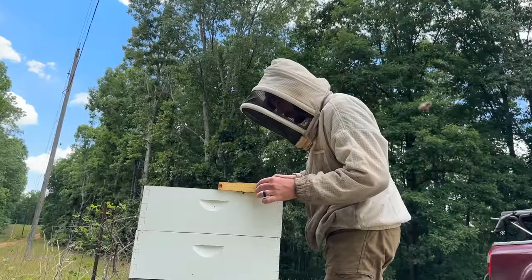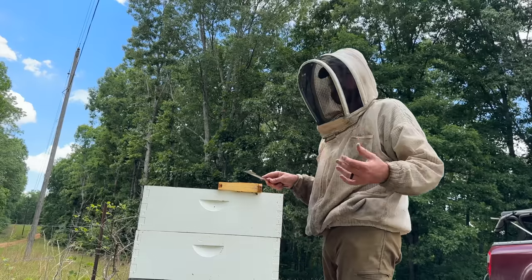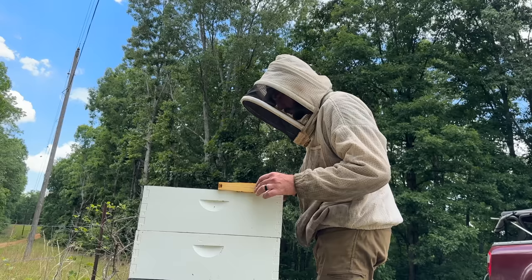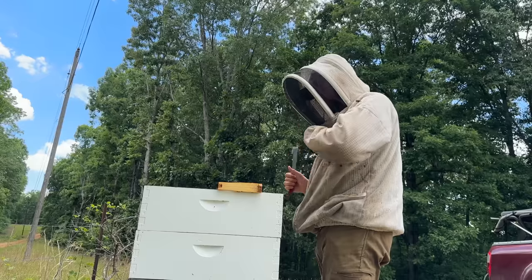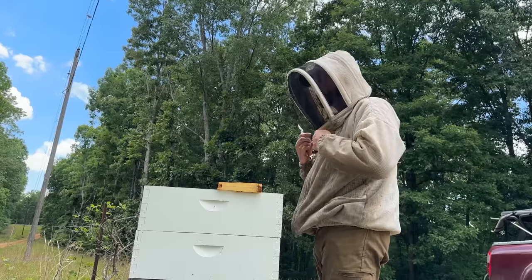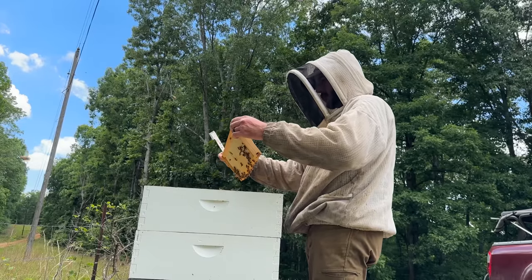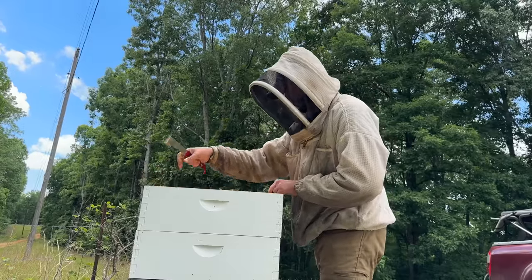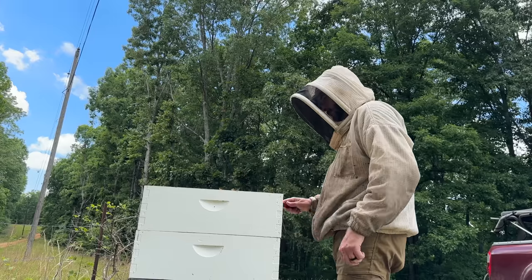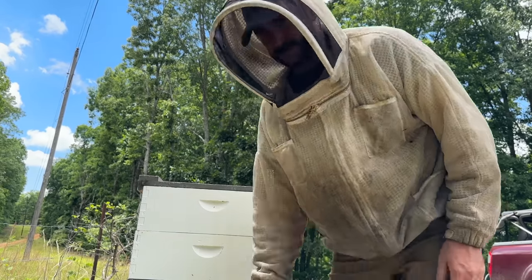I've been waiting for this all week. I got wet supers put on my strong hives in this yard, which should be a good sourwood yard — I've got a lot of sourwood around here. And they are packing very thin nectar into this wet super. There's no doubt that's sourwood. No doubt. Oh man, that's good. Well, I hope they make a lot of it. We need a lot. We've got it — now we just need volume.